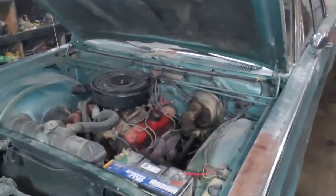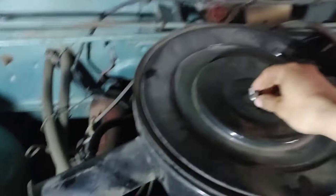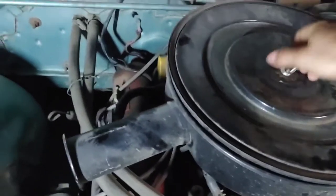Today I'm going to show you guys how to set the timing on an old Dodge small block using my '68 Polara. What you're going to want to do is bring it up to temp — take it for a drive or something, that's the best way. But once it's up to temp, go ahead and take your air cleaner off.